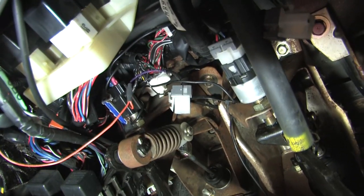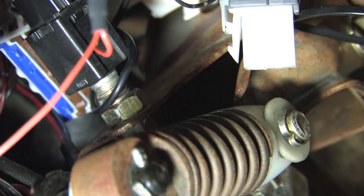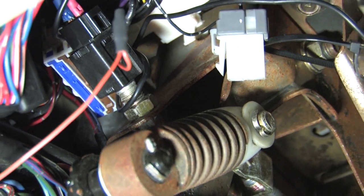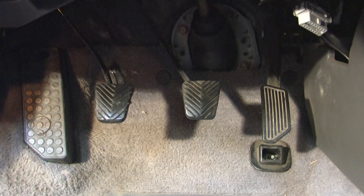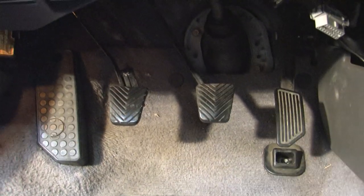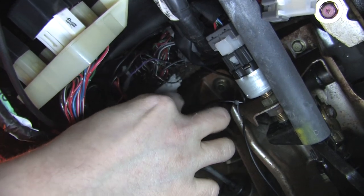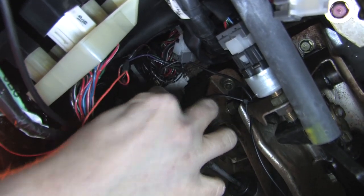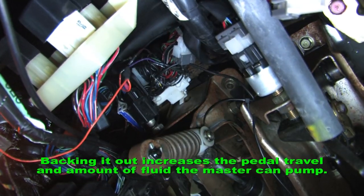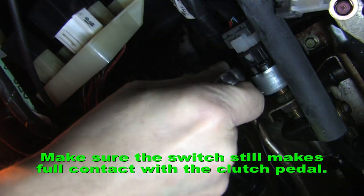Try adjusting the cruise switch if this happens to you. This is what regulates the height of the pedal, and it's important because it's physically adjustable and can even prevent several electrical components from functioning. It's far more important to have the pedal adjusted for correct functionality of the hydraulics and electronics than for its aesthetics. To do this, unplug the cruise switch harness and back the switch out to raise the pedal or screw it in to lower it. All you need is a 14 millimeter wrench. Don't forget to plug the switch back in when you're done and make sure it's making full contact with the pedal - failing to do this will prevent the cruise control from working.